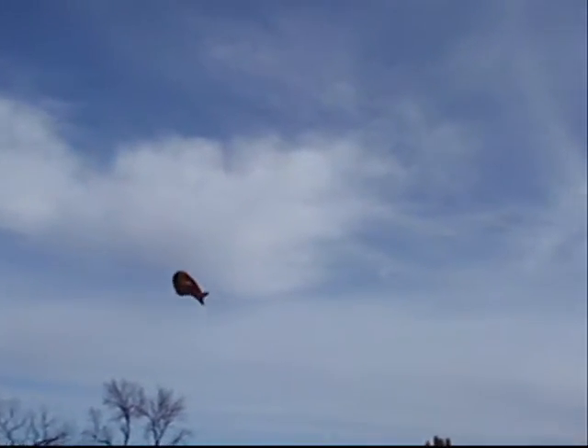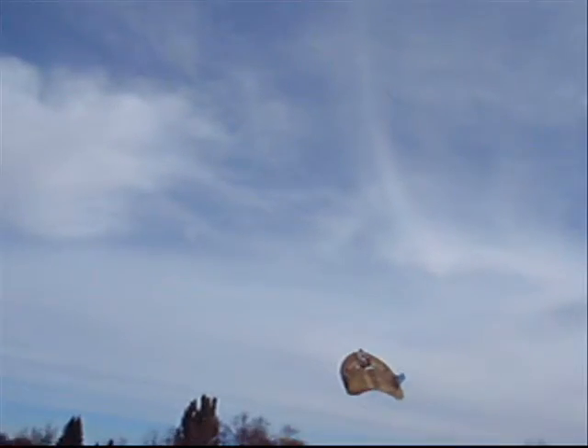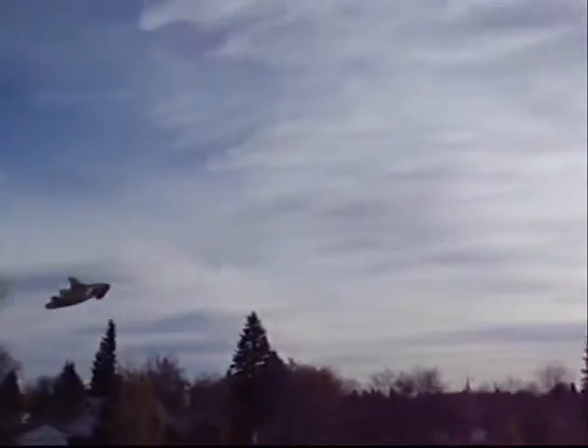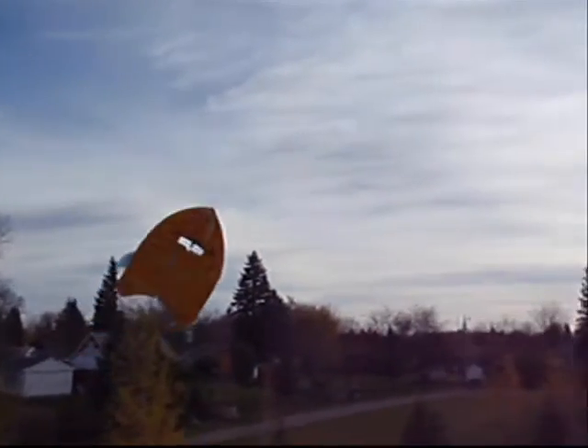We are going to fly Neuron. Move Neuron!